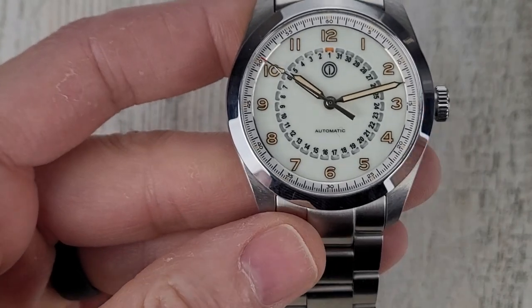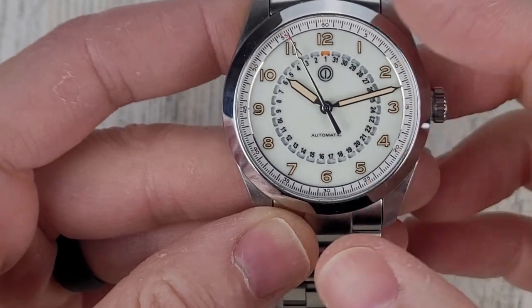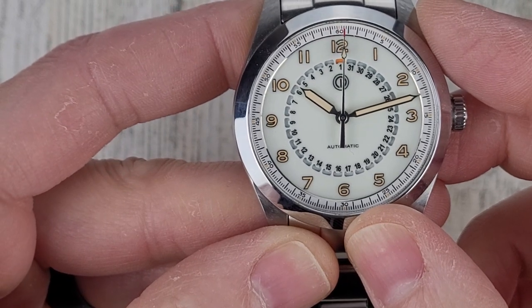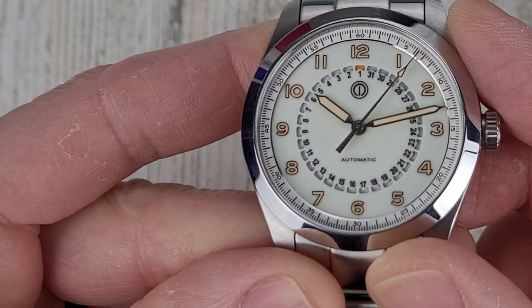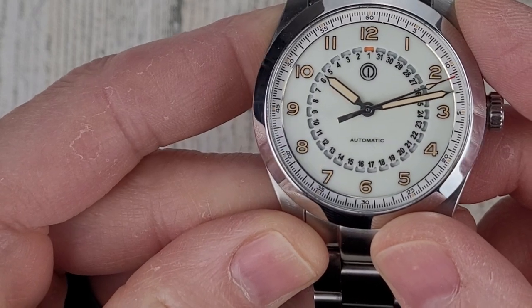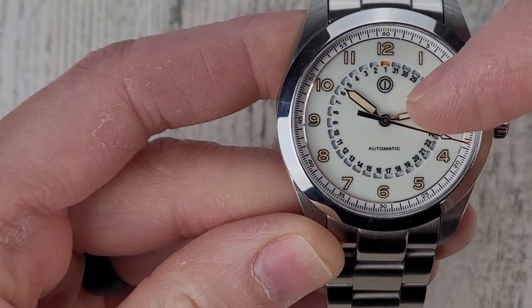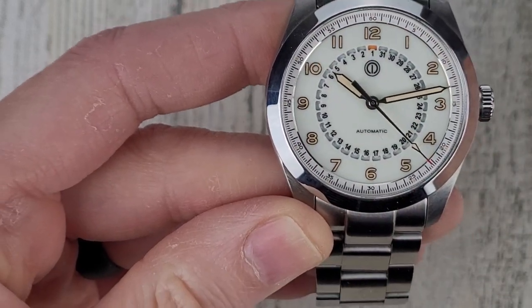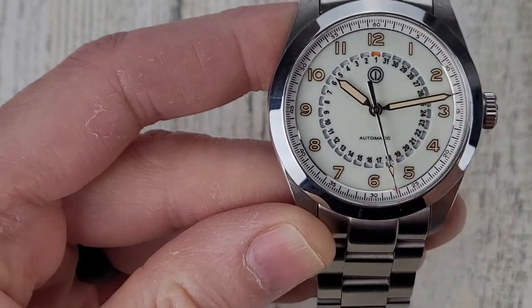Let's zoom in on the dial. You'll notice the date cutout — the inner circle is all cut out for the date. Below 12 o'clock I have the date set to the first, and you can see that orange blip of color through the cutout. The date goes around the opposite direction than you might expect — it goes 1 through 31 the other way, which is just how the date wheel turns as you progress through the days.